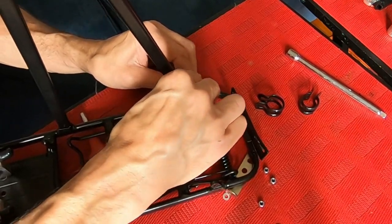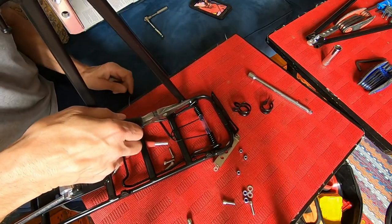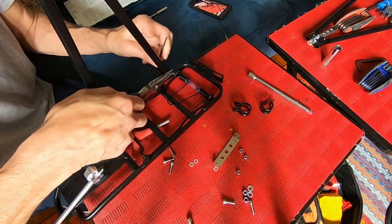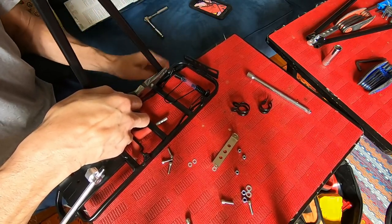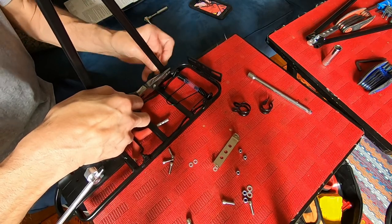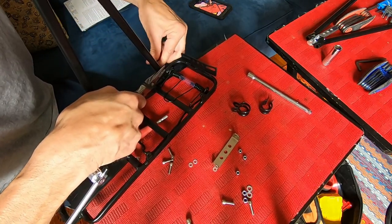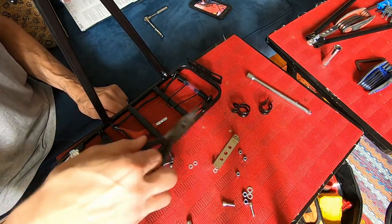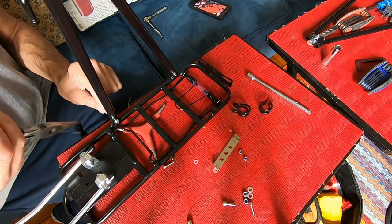I'm just going to take a pointy-nose pliers, hold that while I twist the other side — it's a bit easy to get in there. Get some clearance and spin it around until it tightens. Nice and firm — not killer crazy tight — but alright. Rinse and repeat for this one, then put the other one on. Don't forget to put the washers on the outside.